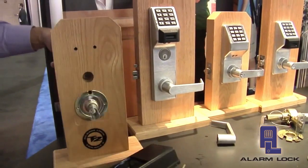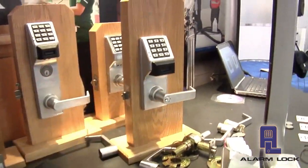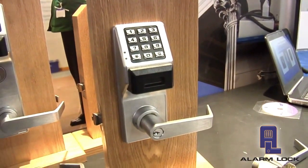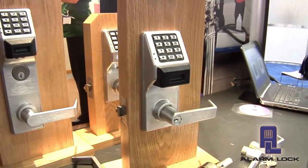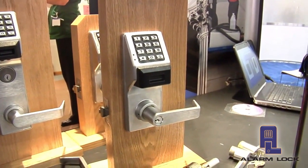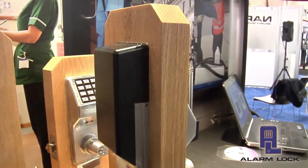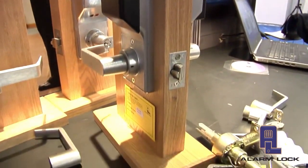I have one already installed over here, so let's show you what that looks like when it's completed. This allows us to take that opening that had a DL2700 or a PDL3000 on it and, simply by replacing the two components, we now have these components on the door itself — turning it into a wireless locking solution.